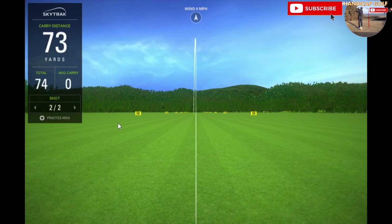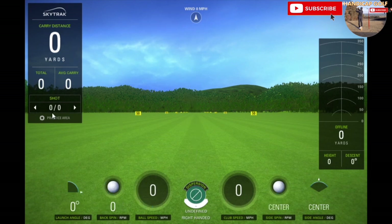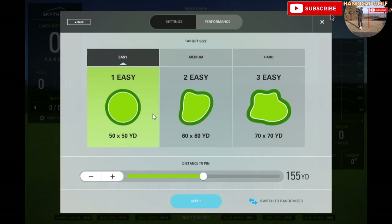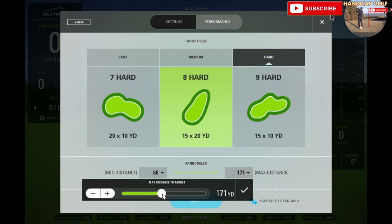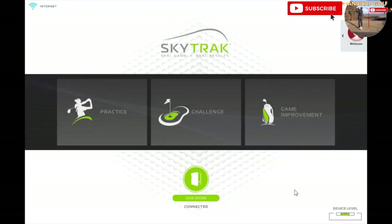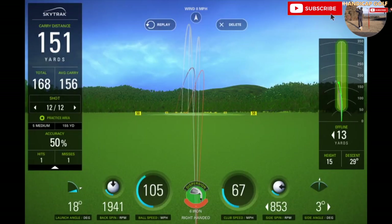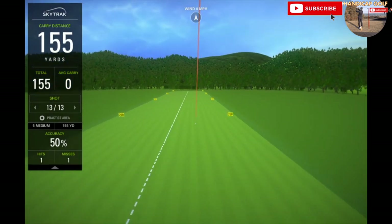There are some brilliant features within the SkyTrak software, which is simply an app that you download and install. The basic driving range package that comes included with the launch monitor allows you to not only see your ball flight and carry distances, but you can select to aim to hit fairways and greens, as well as a feature called the Randomizer which switches between distances and allows you to work on your short game. For an extra 100 pounds a year you can upgrade to the Game Improvement Plan, which gains you access to additional features such as closest-to-the-pin and long drive contests, as well as the fantastic skills assessment, club mapping, and wedge matrix features.